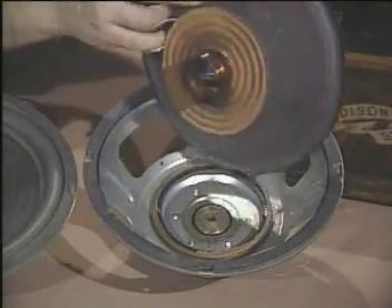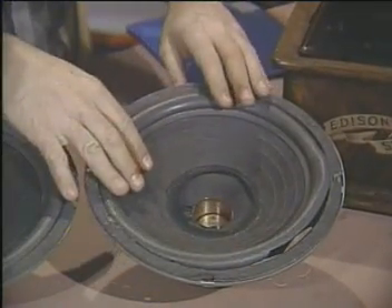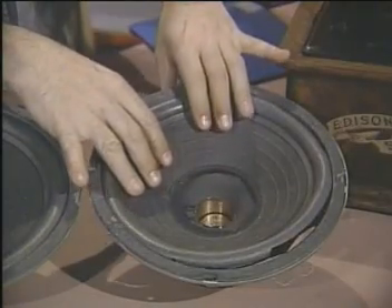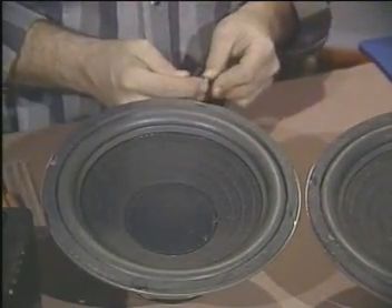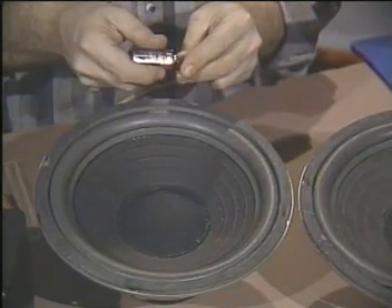This is what the world calls a speaker. It's got a coil of wire wrapped around a magnet, and that coil of wire is attached to a cone of paper. The whole thing is glued together so the paper cone can move in and out with the coil moving over the magnet. If I apply a little current to the coil, the cone moves out. If I reverse the current, the cone moves in.